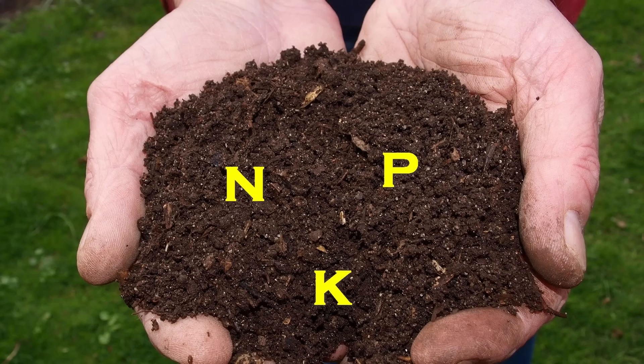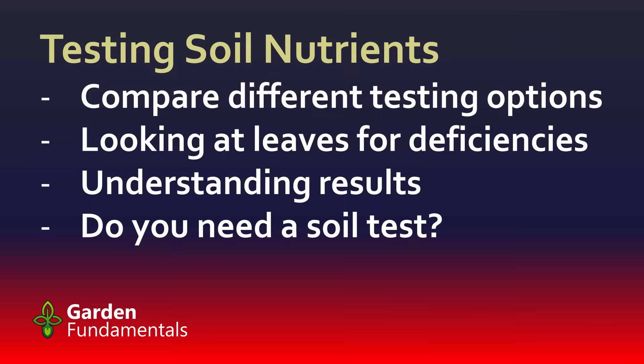This video is all about testing the nutrients in your soil. I'm going to compare different testing options and go through the pros and cons of each one. Then I'll have a look at the idea of using the leaves themselves, and I'll help you understand the results you get from doing this kind of testing. Then I'll ask the all-important question: do you really need a soil test?